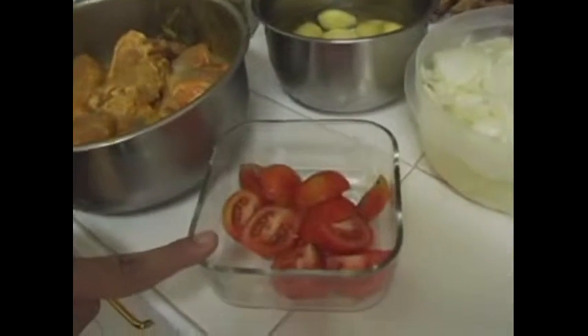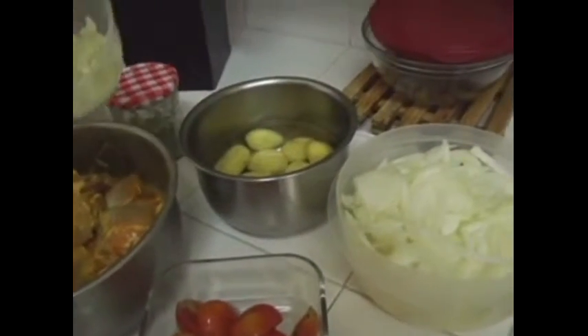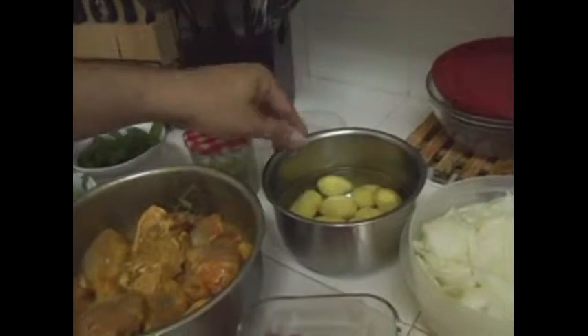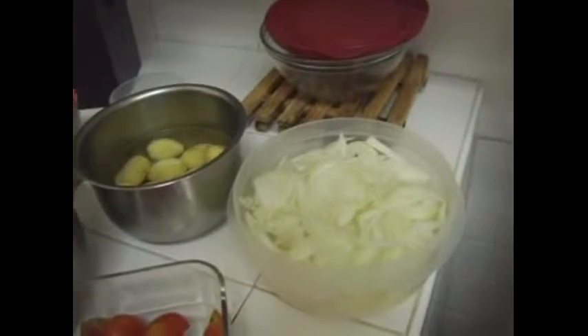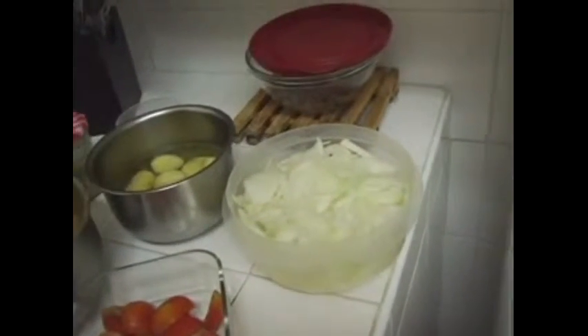We also have some chopped tomato — about four small tomatoes — and some crushed garlic. Then we have peeled potatoes, onion — around four onions — and finally the boiled egg, which is already boiled.